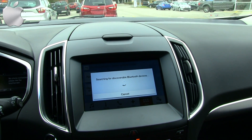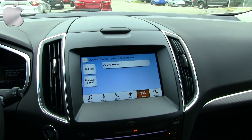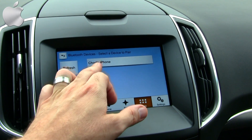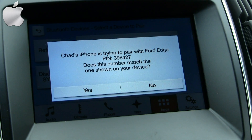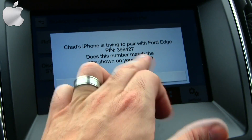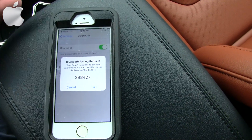We're going to come over here and hit apps, add device. 'Search for your vehicle on your device and select it once it is found.' Now we have the phone in discoverable mode and the vehicle is searching. 'Select one of the devices found by Sync.' There is my phone right there — Chad's iPhone. 'Confirm that the PIN displayed on Sync matches the PIN displayed on your device.' You want to confirm the PIN number here is the same as on your device, which it is.